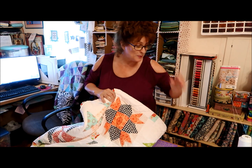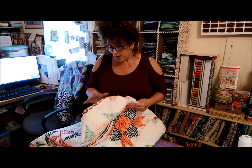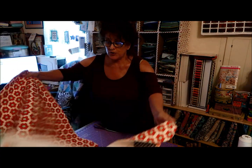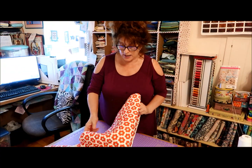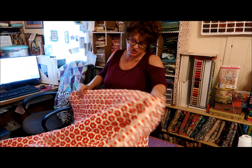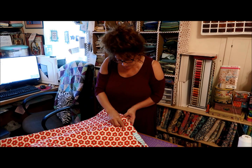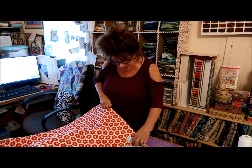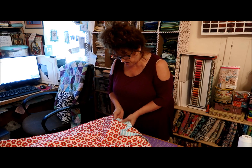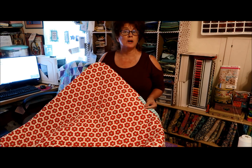Now I'm going to put my camera up over here and show you how I stitch on my binding. I always turn my quilt to the back side — I stitch my binding onto the back of my quilt. It doesn't matter which side you go. I will start my binding about 15 or 16 inches from one corner of my quilt. I'm going to go over to my sewing machine with my camera and show you what I'm going to do now.